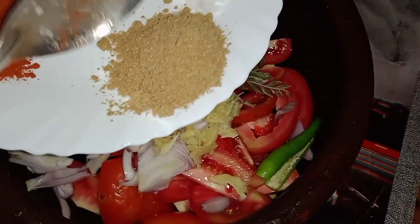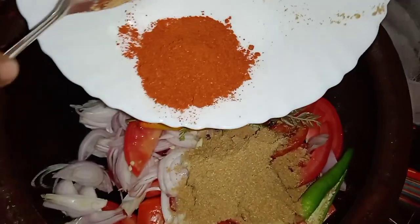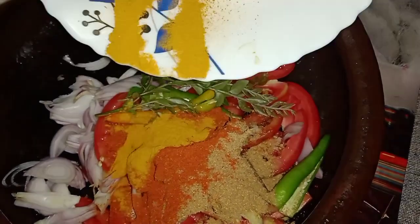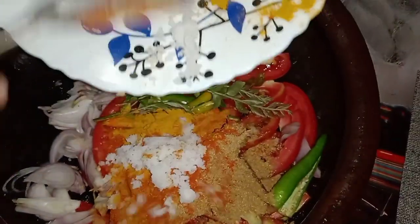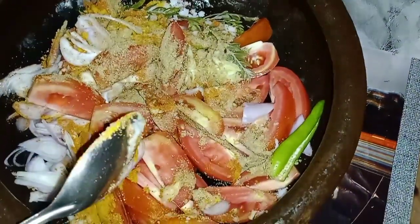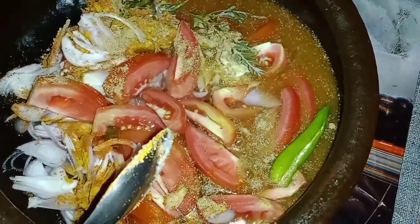1 teaspoon of tea, 3 teaspoon of tea, 2 teaspoon of tea, 1 teaspoon of tea.